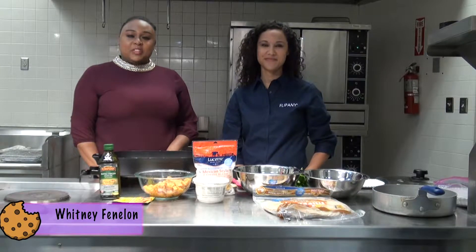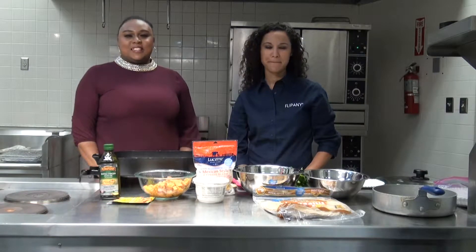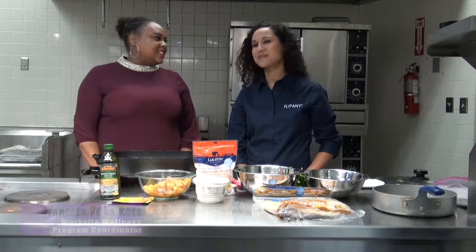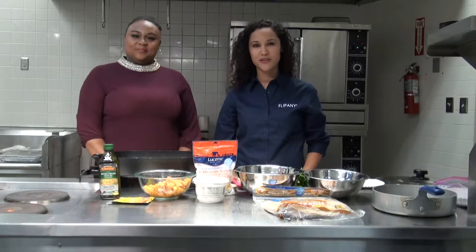Hello everyone, my name is Whitney Femelin, and today we'll be cooking a healthy meal that will not only fill your belly, but also not hurt your pockets. I'm joined here by a member of Flippany. Hi, my name is Vanessa. I am from Flippany, which is a non-profit organization that promotes health and wellness in the Tri-County area.